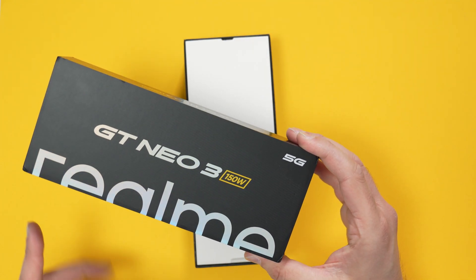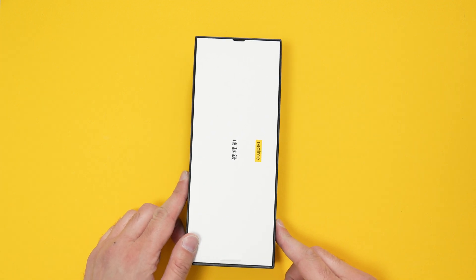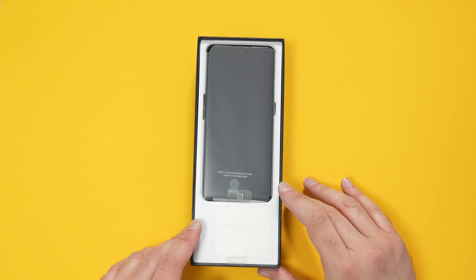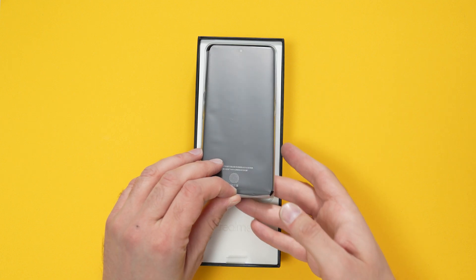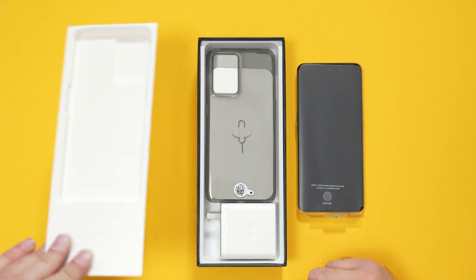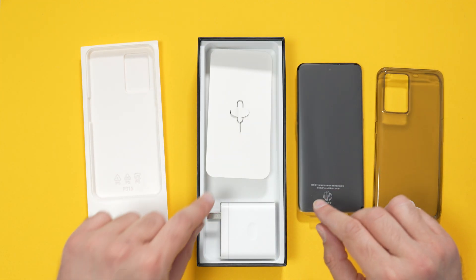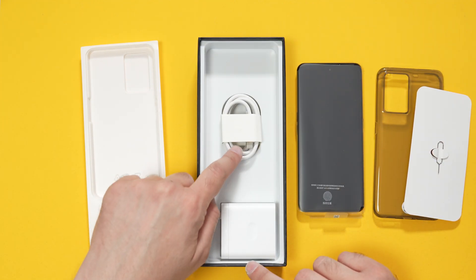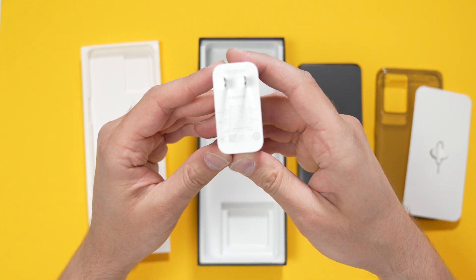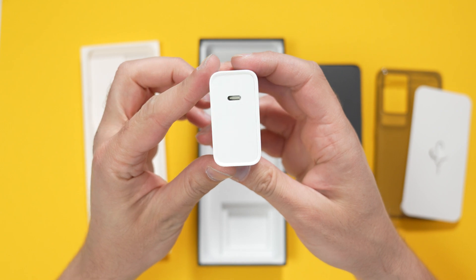It has the whopping 150-watt charger, and there will be some charging tests conducted at some point. I have the 6GB version — I think they also do a 12GB version as well. In the box we have a smoky silicon case, SIM tray ejector tool, USB Type-C cable, and this whopping 150-watt charger. Insane — absolutely insane.